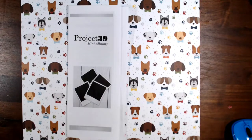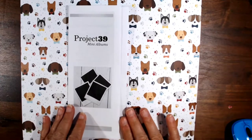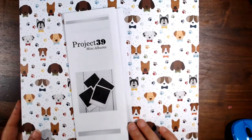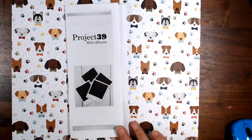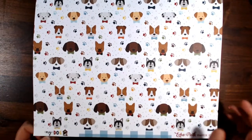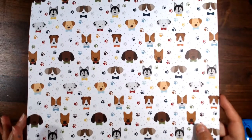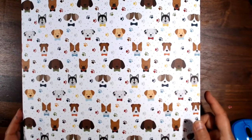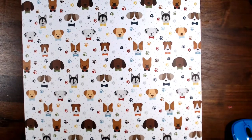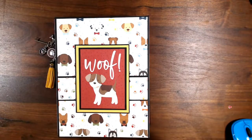Hi everyone, this is Debbie from Project 39 Mini Albums and I would like to share a mini album I made with you. This was a special commission going out to a friend who has just gotten a new puppy — you know how special that can be. So I used papers from my dog collection. I didn't have the full paper pad or any of the stickers, but the papers I got were beautiful, everything matched, and the mini album came out fabulous. I'm sure the puppy mom will be really happy putting in pictures.